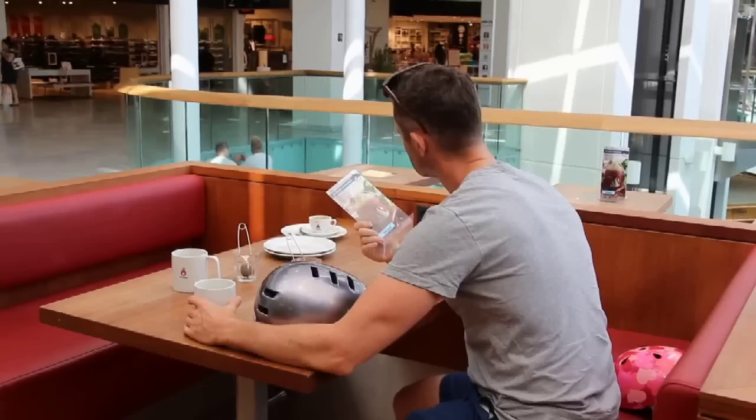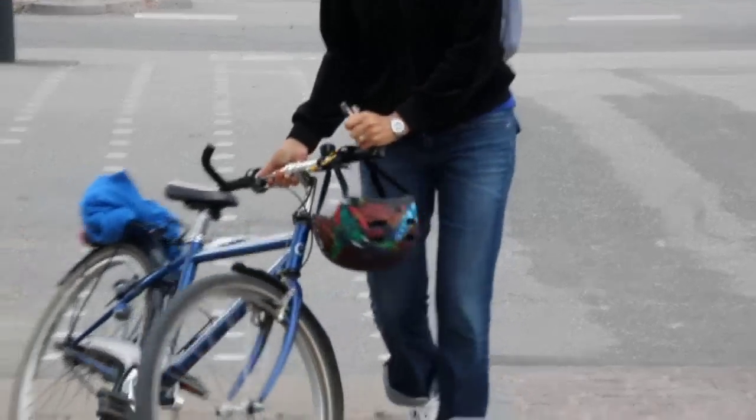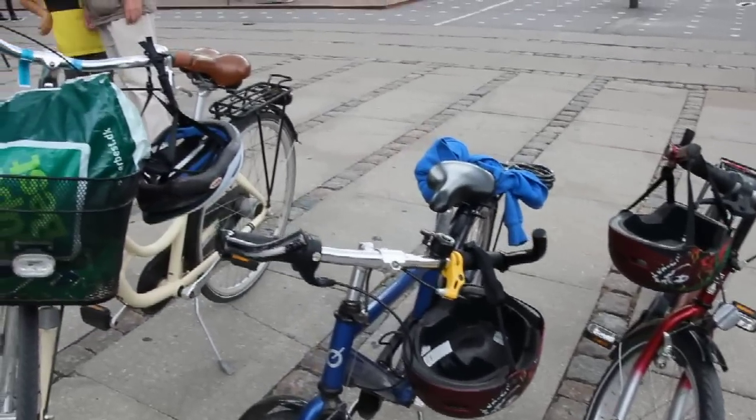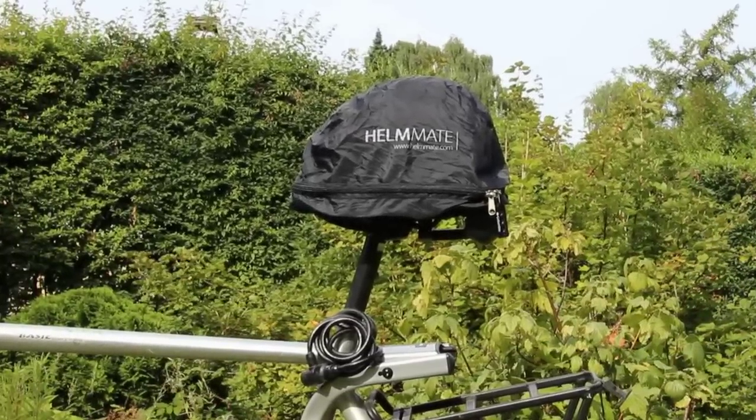For example, when going out, when doing grocery shopping, or just going to work or school. With a Helmate, you can leave your bike helmet with your bike — locked and protected against bad weather. Even your seat is protected from the rain.